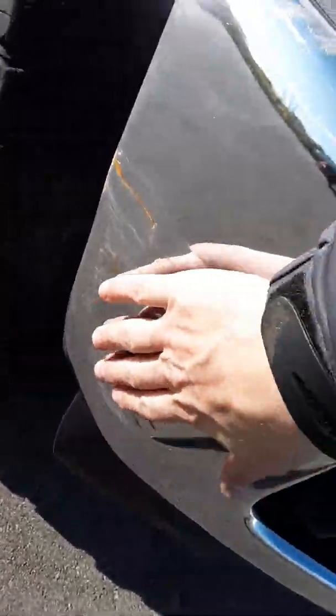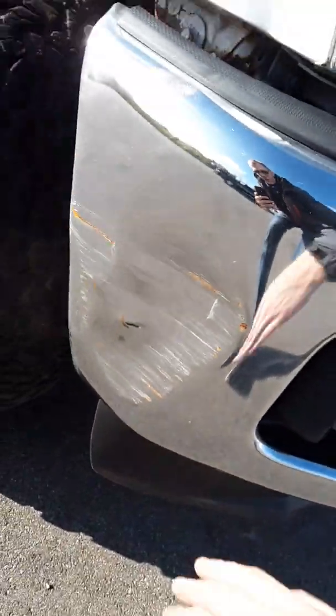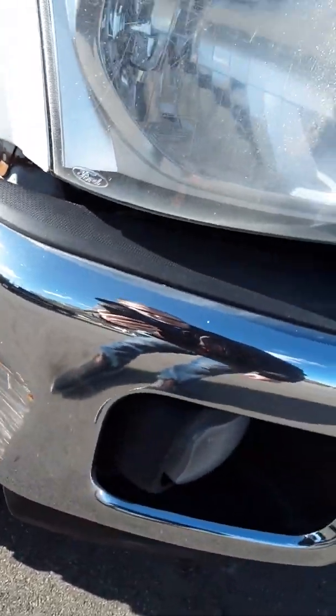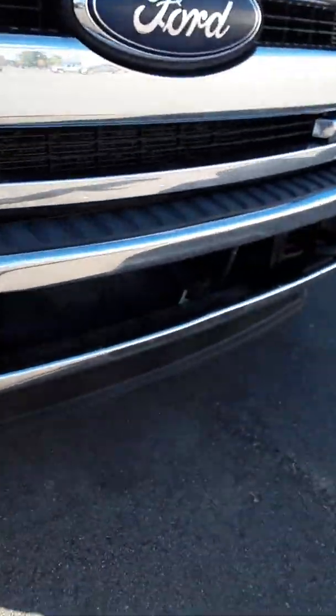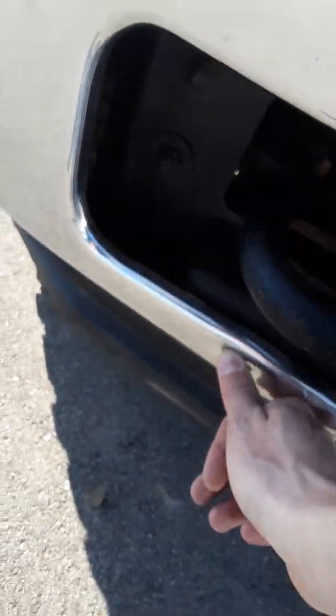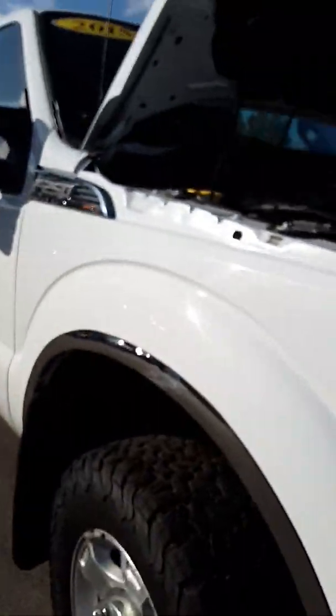On the front bumper, looks like there's some sort of damage — looks like it's bumped into something. There are some scuff marks and a decent-sized dent, and then one other little dent on the bumper as well.